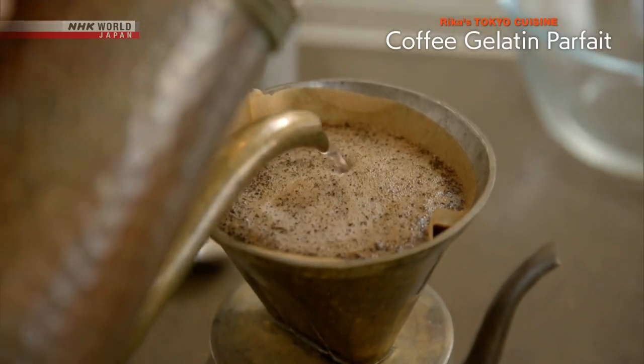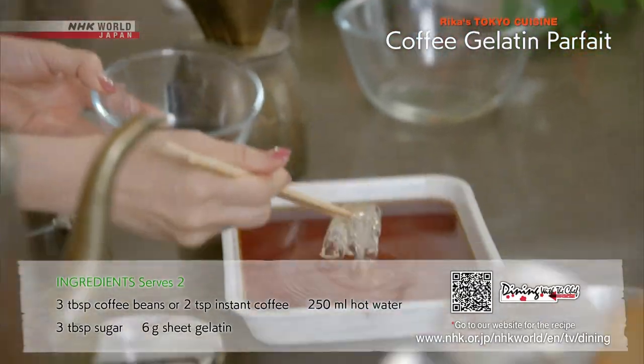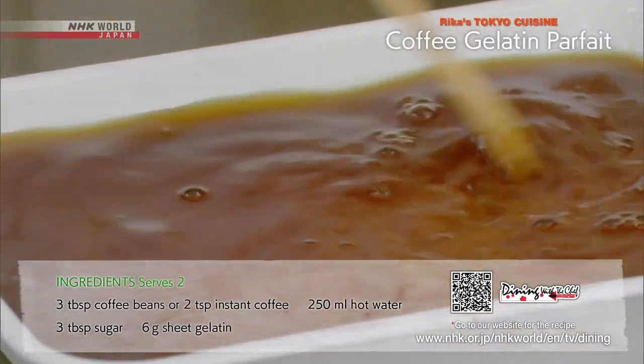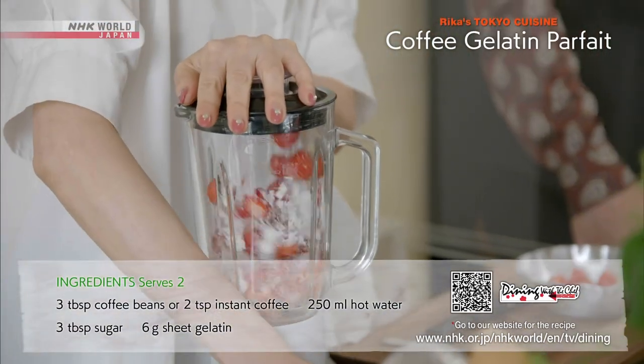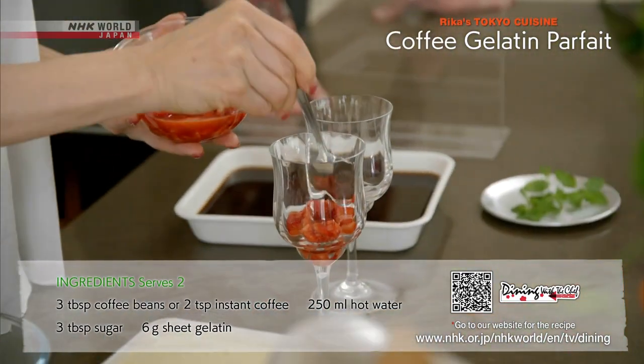Make the coffee on the strong side. Add the gelatin and refrigerate for four to five hours to set. Chop the strawberries into small chunks to retain texture. Use wine glasses to serve.